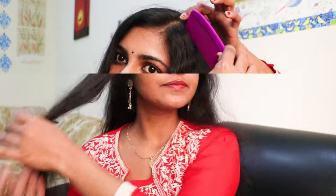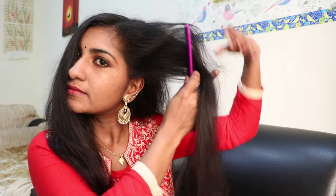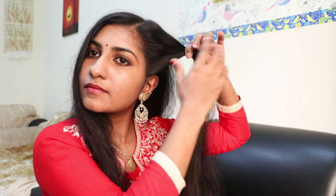I will divide the hair on the side. You will see the hair on the side. I will cut the hair on the side.